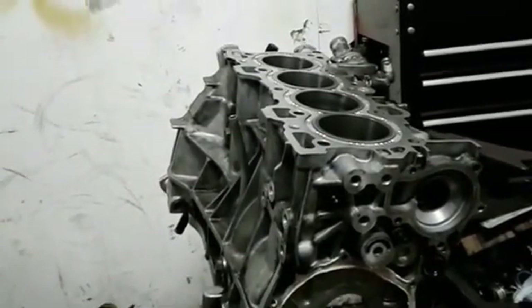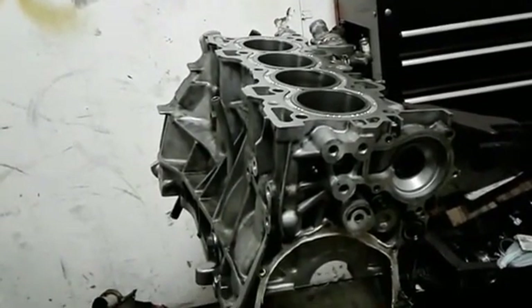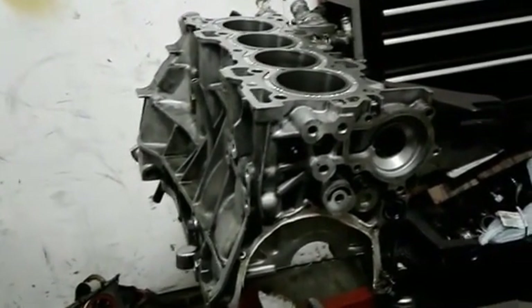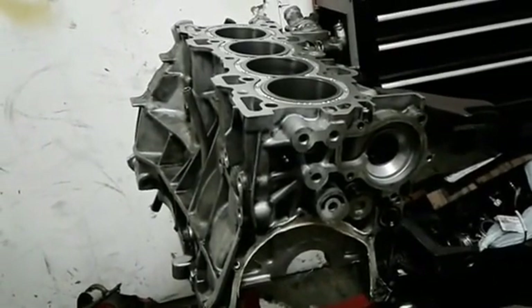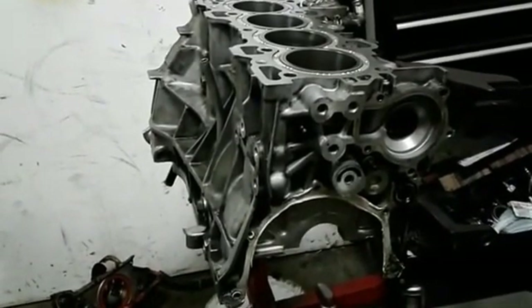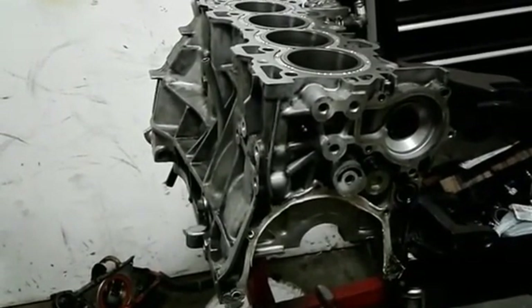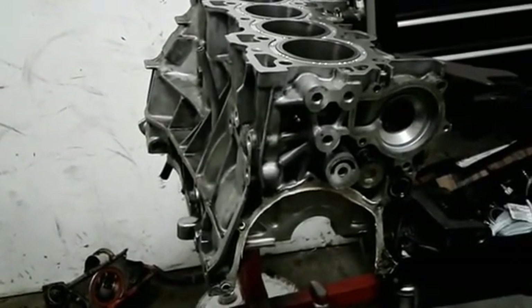What's up guys, welcome to VHB Engines. Today is just going to be a quick run — I actually only came to the shop today because I needed to pick up a head for somebody. Somebody's gonna buy it early in the morning, but I've been trying to get here all week and couldn't convince myself.